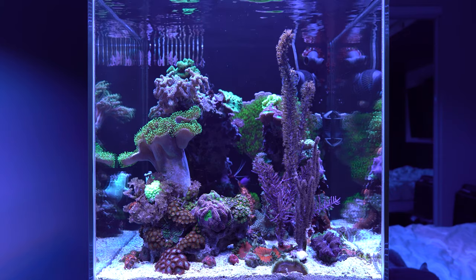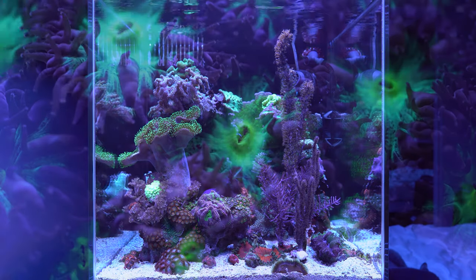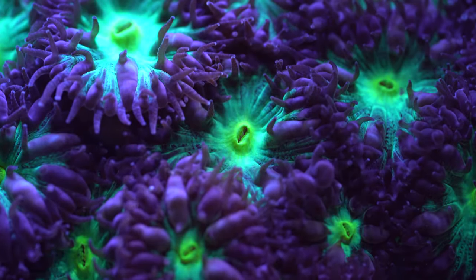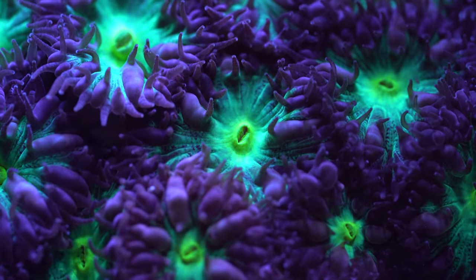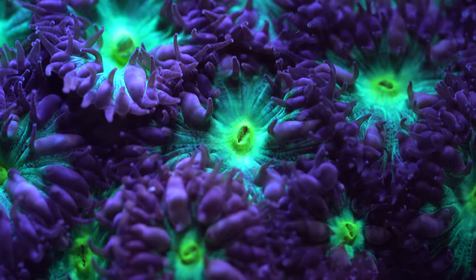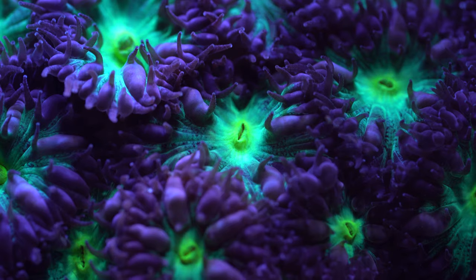If you've watched this video this far, thank you so much — this video took me a long time to make. I have three more videos to come with other LED reef lights. Since it's the first one, I'm currently looking for feedback to improve this format, so please be generous with your comments — all criticism is welcome. Thank you, and I'll see you in the next one. Bye bye!